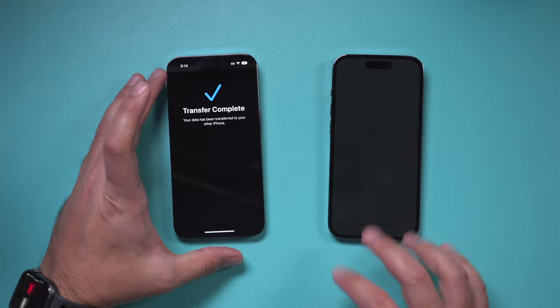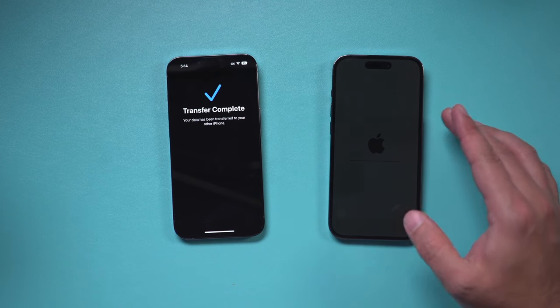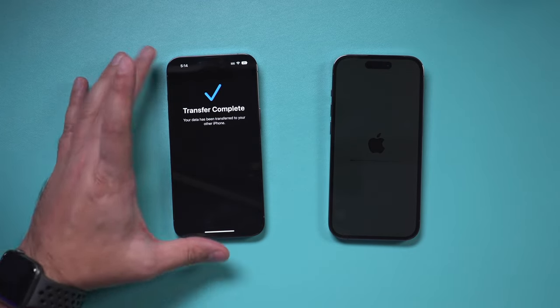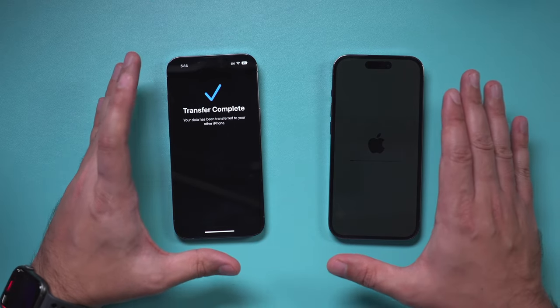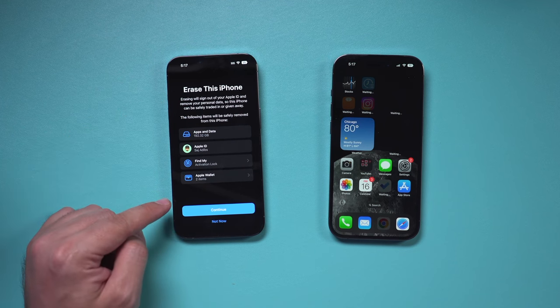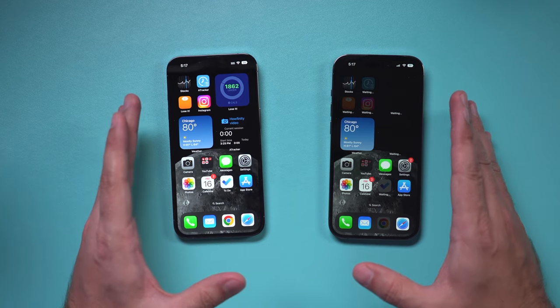It took roughly 38 minutes for this transfer. The new phone is still coming on, but the transfer is complete. Everything is still on the old phone so you do have to reset it, but right now you have the exact same things on both phones. When you unlock the old phone it's going to say 'Erase This Phone.' You can continue if you want, or press 'Not Now' to make sure you have everything.